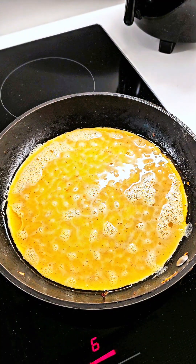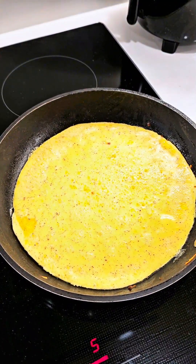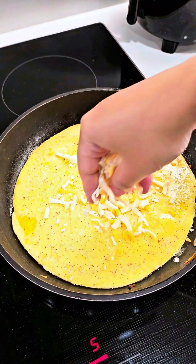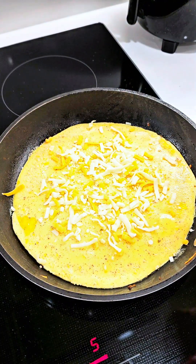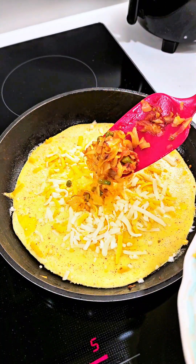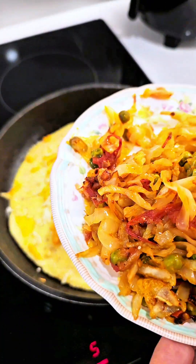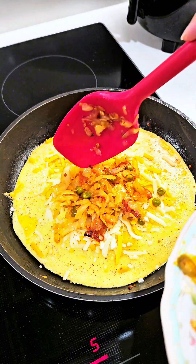We have to cook this on a very slow flame. I am using a smaller pan but it will be best if you have a wider pan. Now we are going to add some cheese — cheese is optional but it tastes really good because it blends well with the vegetables and it also adds some protein to the dish. Add a little bit of cabbage as well.